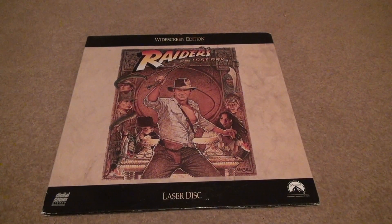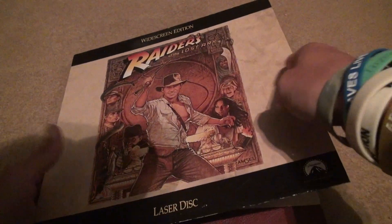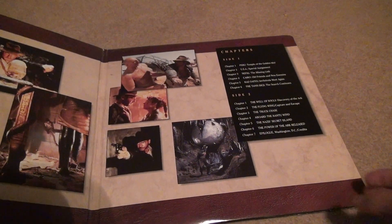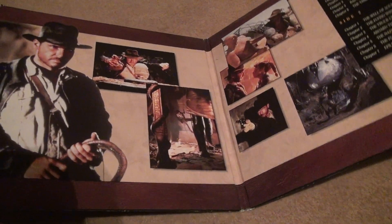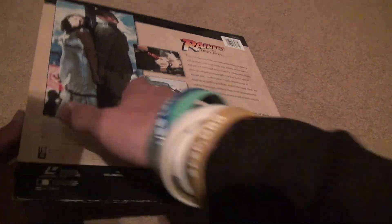You're going to see this one is just a widescreen edition. I don't really like that because I have TVs that are really not compatible, but whatever. Then you've got the inside of the case, which is nice — got a lot of things to look at, pictures and stuff. You've got the back, which will tell you everything — about 115 minutes.